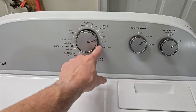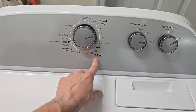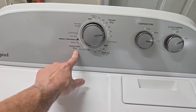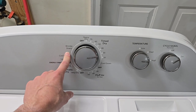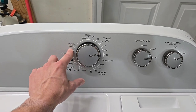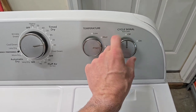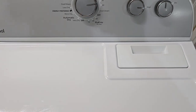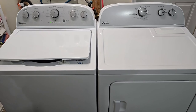The dryer has a time dry setting where you can control the heat — three different heat options — and then a fourth no-heat air fluff setting for super delicate items. There's also an automatic setting where you just set it and forget it. It has wrinkle shield, which kicks on for about 10 minutes, shuts off for 10 minutes, for up to 90 minutes, giving you extra time to fold before wrinkles set in. You can turn the end-of-cycle buzzer off if you want. Lint trap is right here — clean it before each and every load.